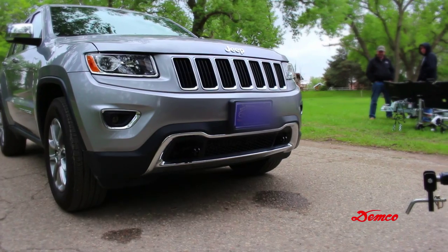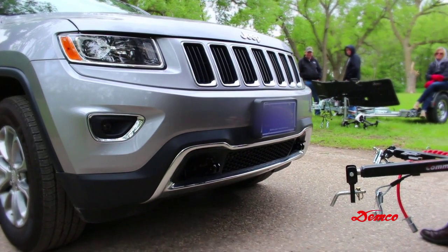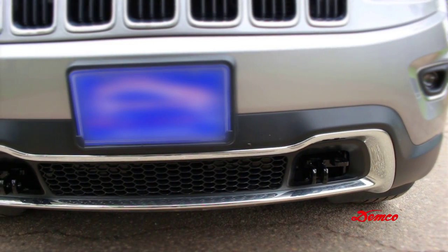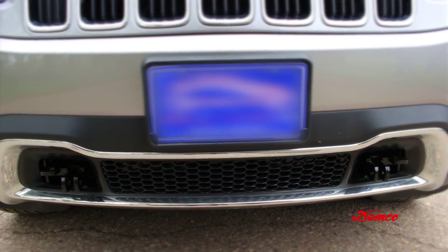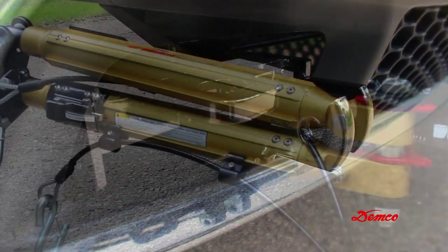Position the vehicle to be towed approximately 24 inches behind the towing vehicle. The vehicles do not have to be in straight alignment to complete the hookup. Engage the towed vehicle and towing vehicle parking brakes.